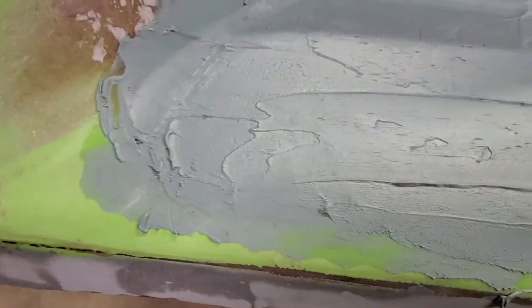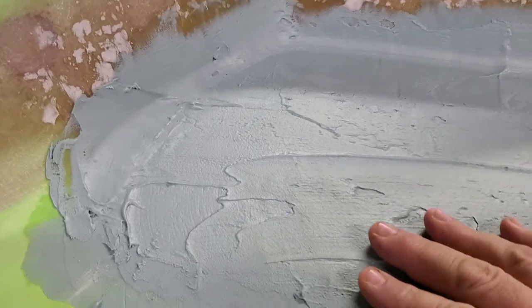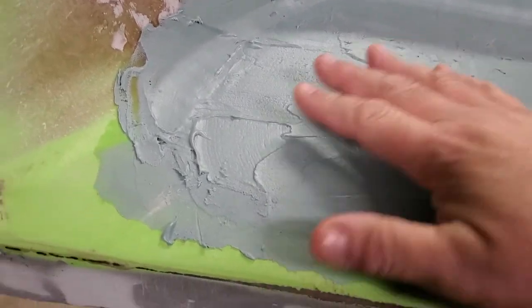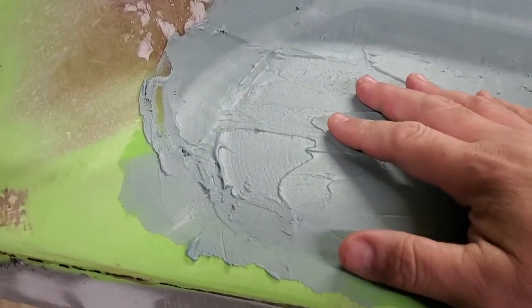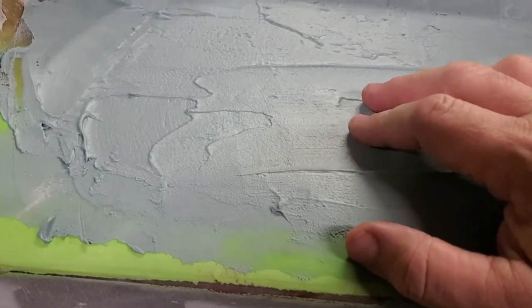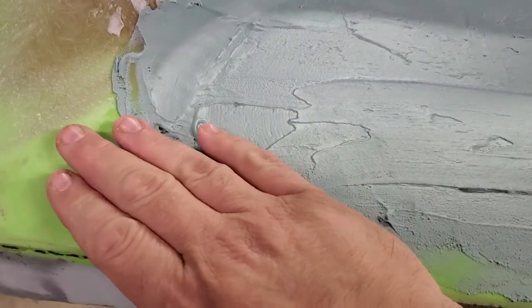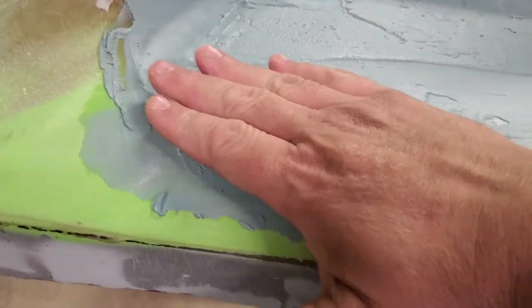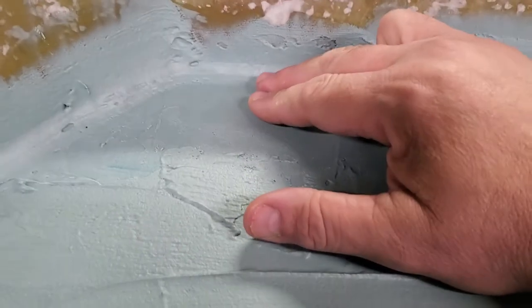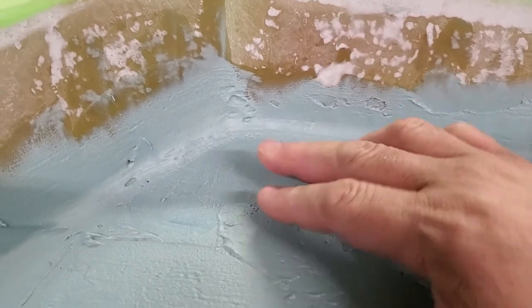We've got a piece of foam that we stuck in here and then glassed over — you can still see the glass up here. We basically glassed up to it, and now we're shaping it into the deck. This is still rough, I haven't sanded it yet. We're just filling it in — it'll come off of what the original deck was and smoothly go on up, and I'm making a little radius right here that should blend right up with that deck.